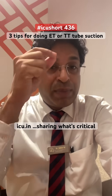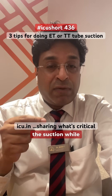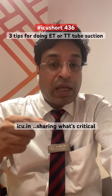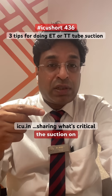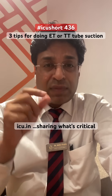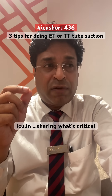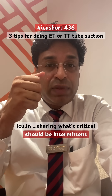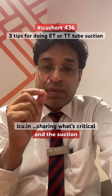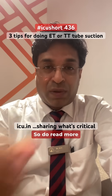So to summarize three tips: use the pin rolling technique while going inside; do not keep suction on while going in — only apply it while coming out using a pin rolling manner; the suction pressure should be around 100 to 150 millimeters of Hg; the suction should be intermittent; and the suction time should not be more than 10 seconds. Do read more about it. Thank you.